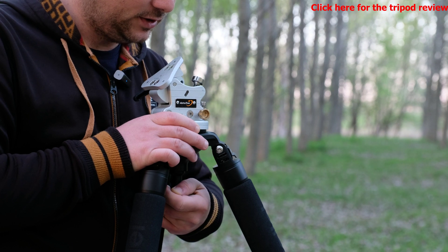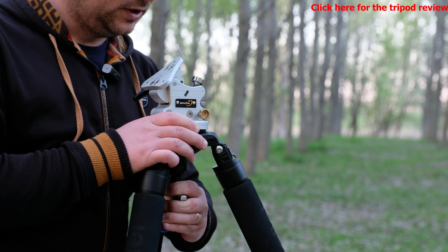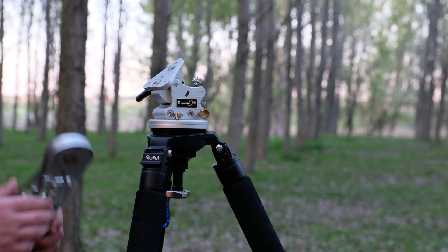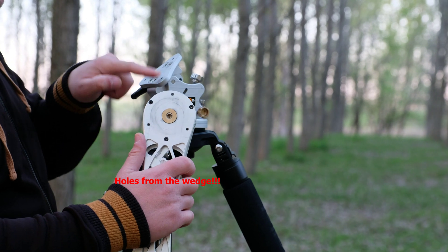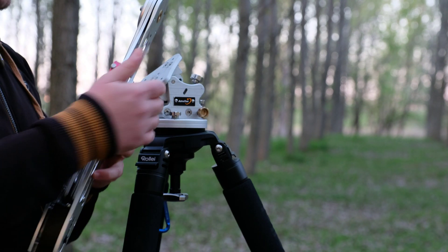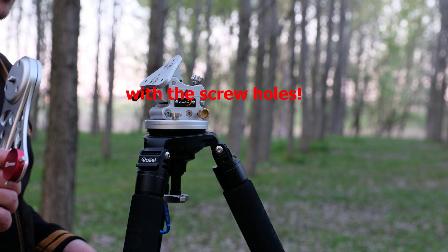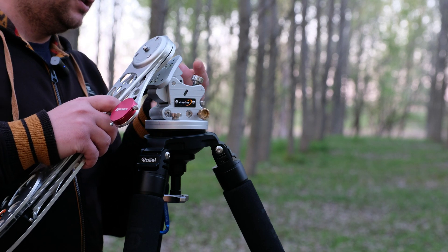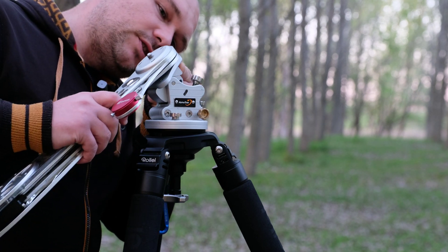I have the leveling base on my tripod — if you know my review, you can view it, there will be a link in the description. So now the wedge is leveled, and in order to mount the AstroTrack you have these three screws, and here on the wedge on this triangle you also have three holes which you have to align the tracker with the screws.